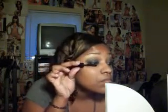I am going to be using Dior Show Blackout Mascara and go ahead and apply that. Look how much drama the Dior Show adds to the lashes!